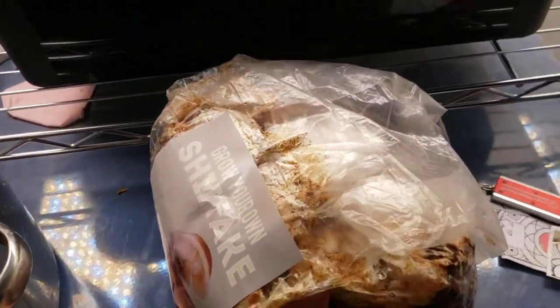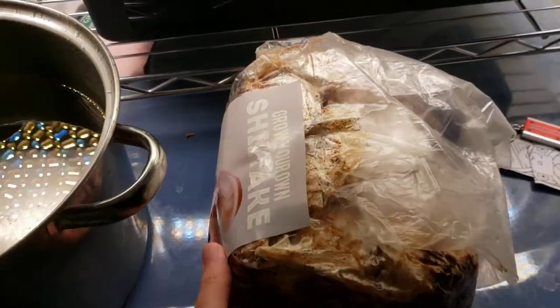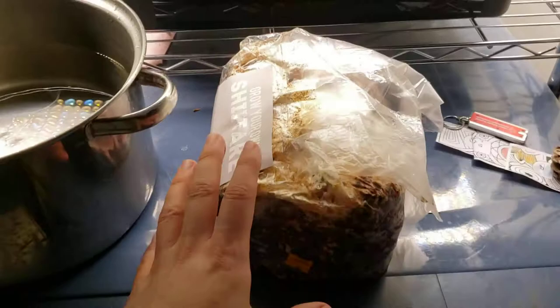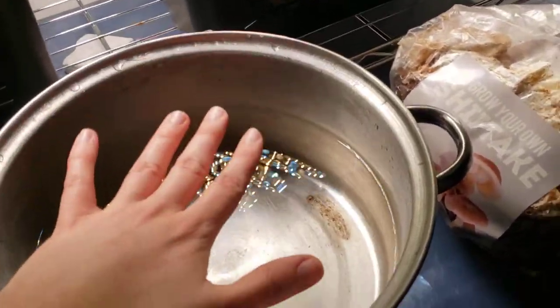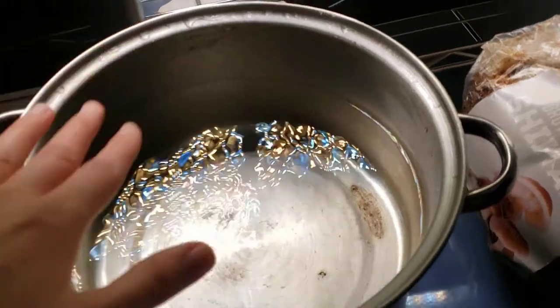Somebody recently made fun of how I pronounce mycelium. It's not illiteracy! But this one definitely looks ready to go, because this one is like chocolate-covered. So we're going to cut it open and soak it — probably have to weigh it down because this will want to float. So I'll put it in here, weigh it down with like a plate or something, soak it for four hours, and then it should be hydrated enough to go into the boom room.